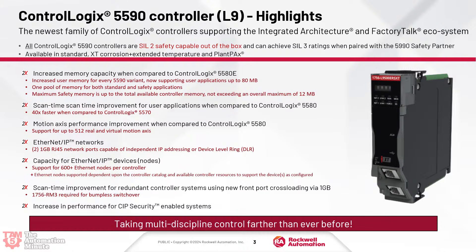They also have an improvement in motion access performance — 2X — with support for up to 512 real and virtual motion axes. They also have two Ethernet IP ports, both gigabit. They can have independent IP addresses or be configured for DLR. They can even be used as the port that cross-loads the program if you're doing redundancy. They also have double the Ethernet IP node capacity — 600 plus Ethernet nodes per controller. That's a lot of nodes. It's kind of like putting all your eggs in one basket, but there are times — especially if you're monitoring a lot of VFDs or Ethernet-to-IO link devices — where that extra capacity is always good.